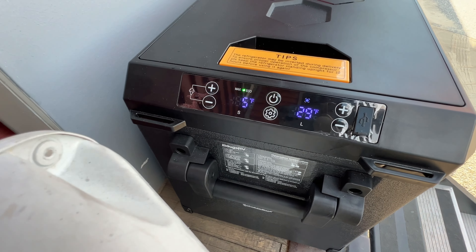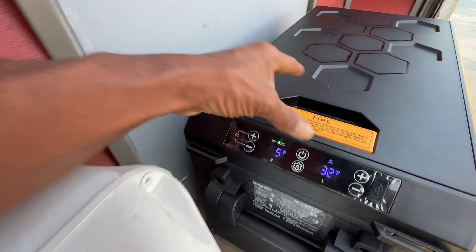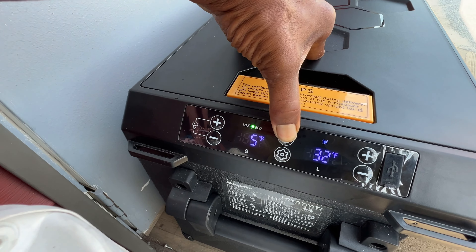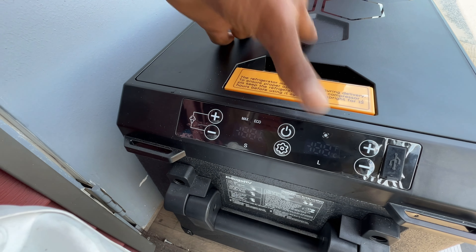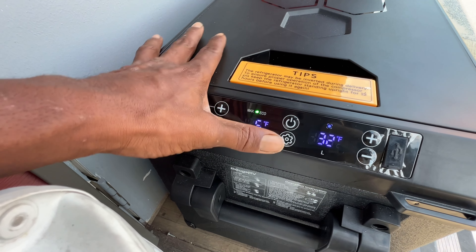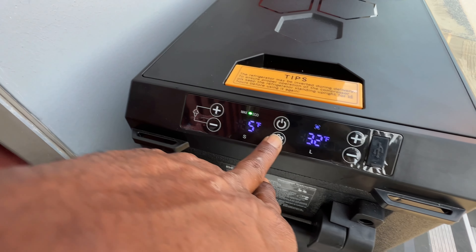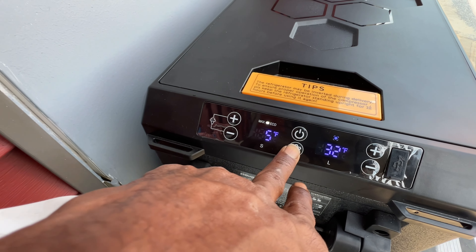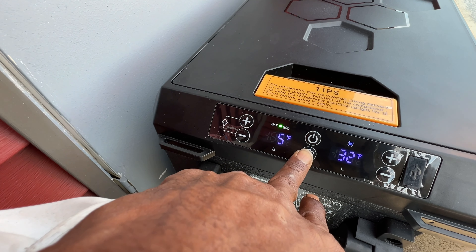I just opened it up a second ago. You also have your on and off — you can turn it on here, turn it off with a short press, and now it's on. You also have your setting button. Press the setting once and you can change modes — twice gives you max mode, and the green would be your eco mode.